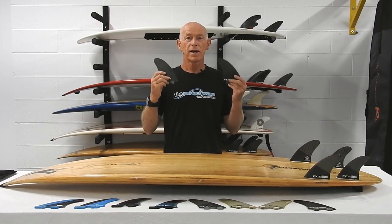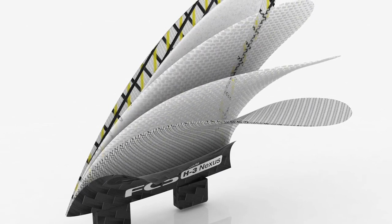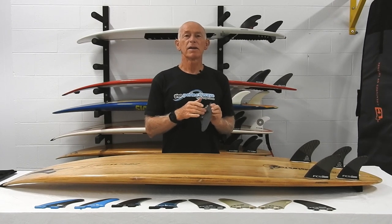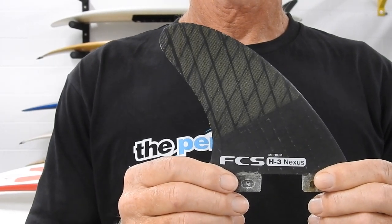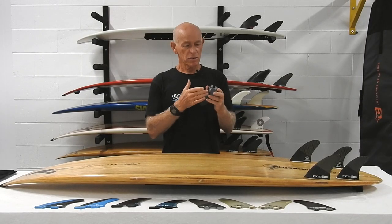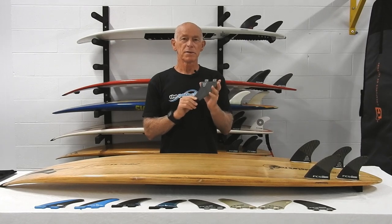Now for the H3s. What was unique about them over standard fins of the day was the carbon fiber construction — the wrapping had a distinctly different pattern halfway down through the base compared to the top. It also had a unique, very strong concave at the base and virtually none at the top, so the concave gave you a turn while the stiffness and straightness at the top gave you stability at speed.